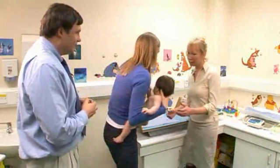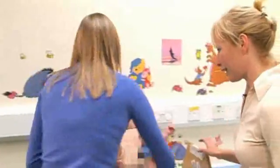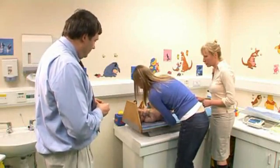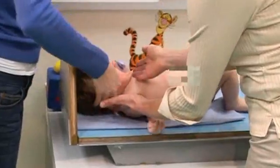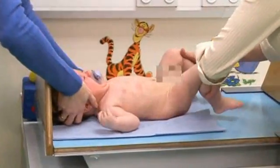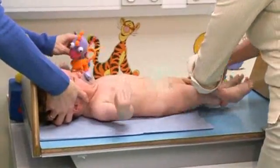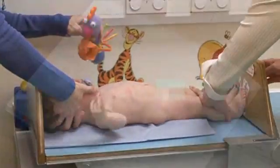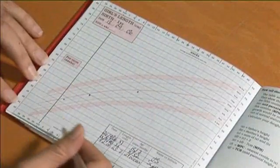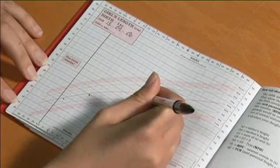We're going to repeat the same procedure. Kerry lays Lily down, supports her head with the chin up, and we straighten her feet into the correct position. Lily is measured and plotted at 63.7 centimetres.